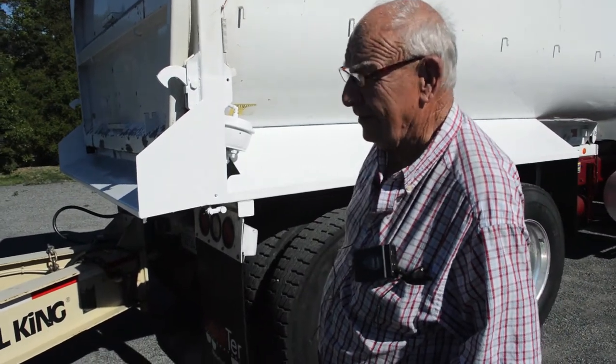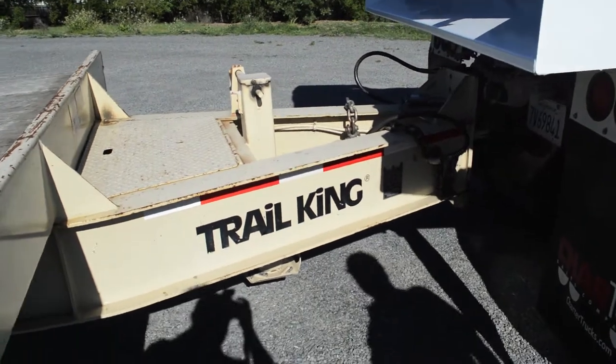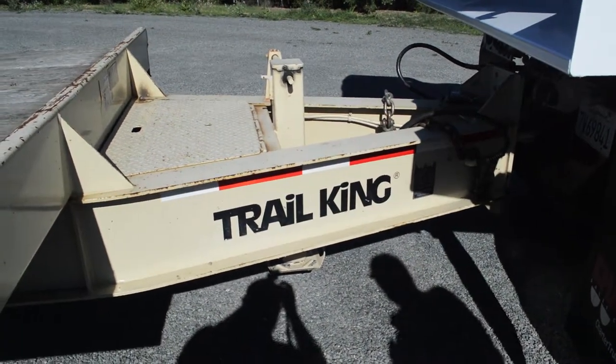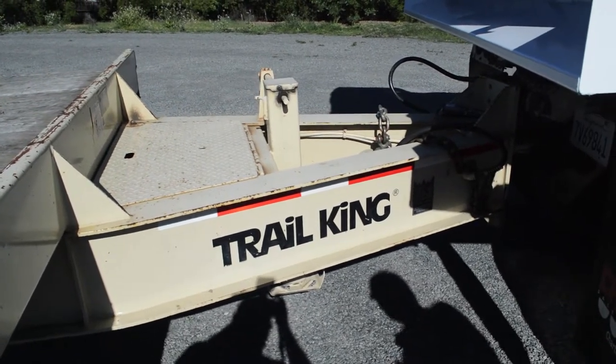A little explaining on our trailer here. To begin with the make — Trail King — you've got one of the top-of-the-line trailers to begin with. As far as their quality and durability, it's top.